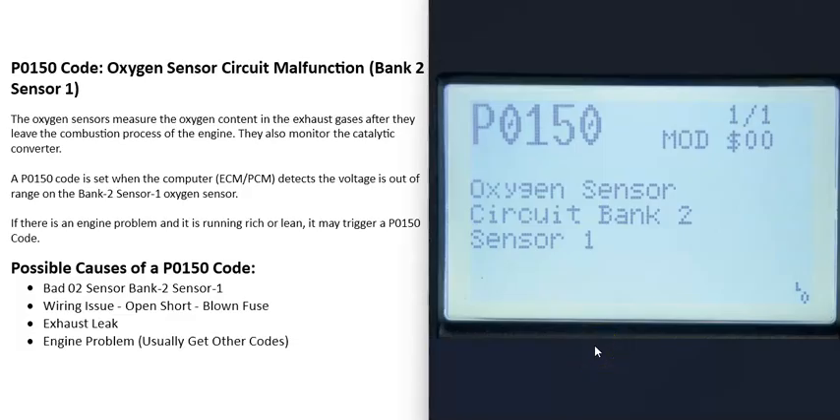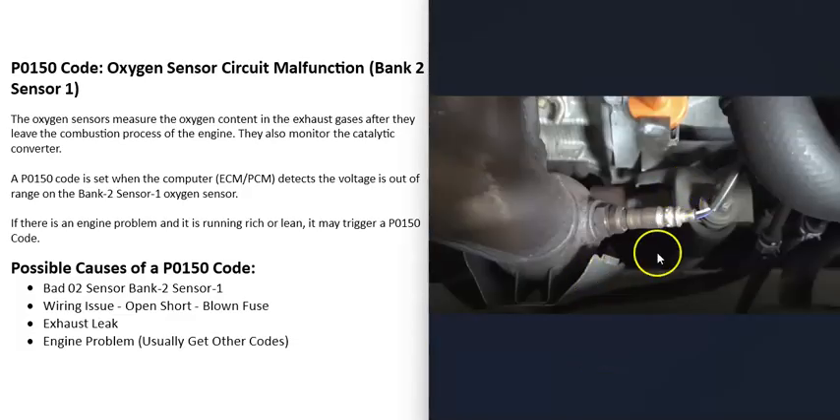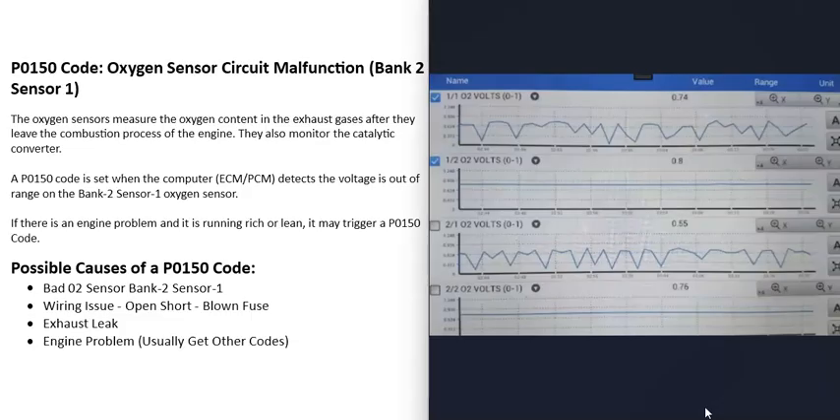A possible cause of a P0150 code is a bad O2 sensor — that bank two sensor one O2 sensor may have just gone bad and need to be replaced. There are ways to test these sensors. If you have a good OBD2 scan tool, you can go into live data or data stream, select all the O2 sensors, and check how they're reading. For example, you can see bank one sensor one, bank one sensor two, bank two sensor one, and bank two sensor two.